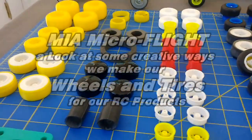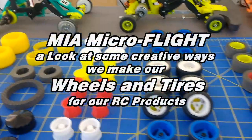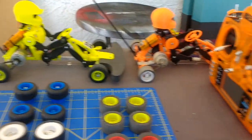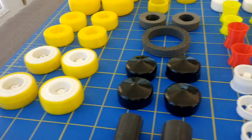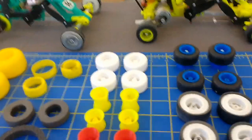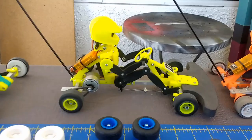This is Mario with MIM Microfly, and in this video I'm going to be talking about wheels and tires for this 1/10 scale go-kart that I designed about a month and a half ago. I've been making all kinds of wheels and tires in all kinds of materials just to get the best wheel that will give me the best performance for these unique radio-control go-karts.